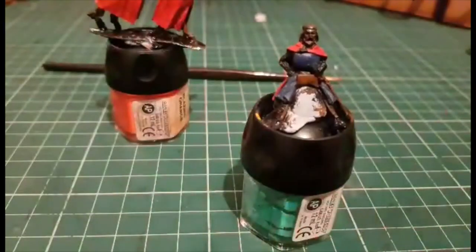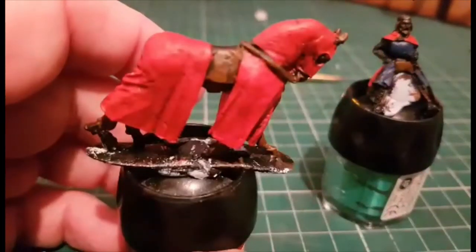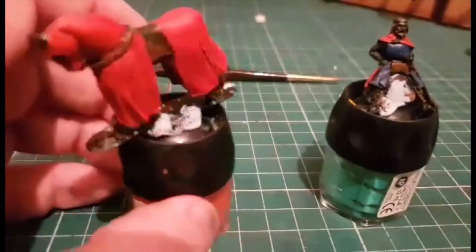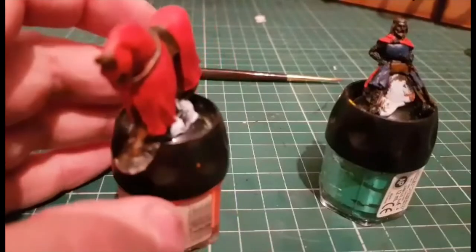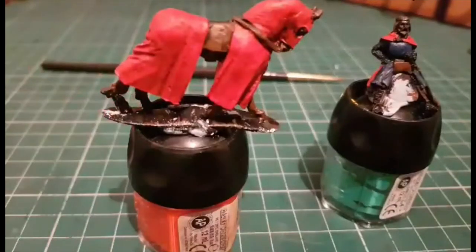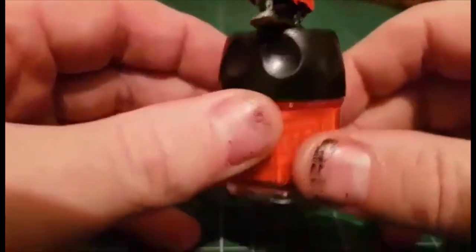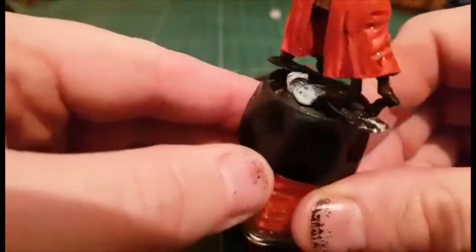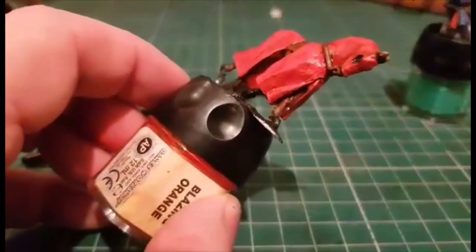We'll get that sorted and then obviously it's mainly finishing off the King himself. The horse is pretty much done. I'm not going to be doing any of the emblems and freehand on the barding - nearly due to the fact that I'm absolutely rubbish at freehand, so I need to do a bit of practice. So the horse has been completely done. You can still see the Flesh Shade is still drying on that, so that'll tone down quite nicely. I'll get a wet brush in there and get it all over the brown as well, so that should tone everything down quite nicely.